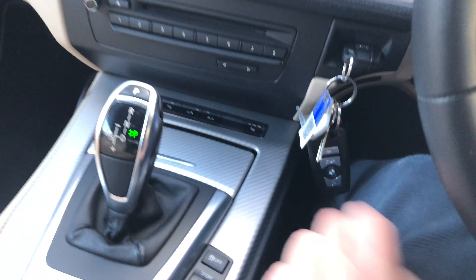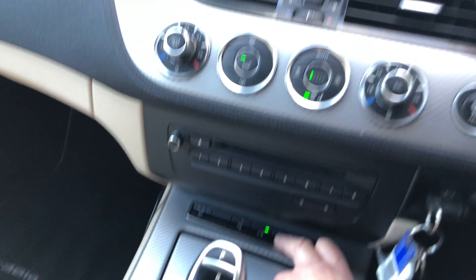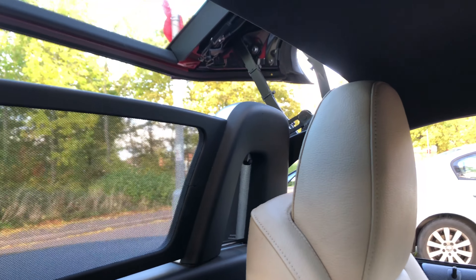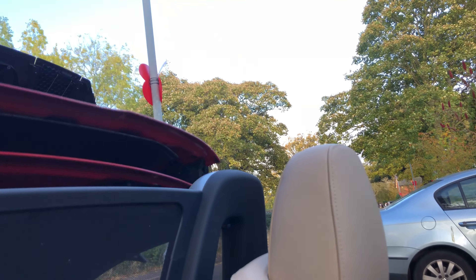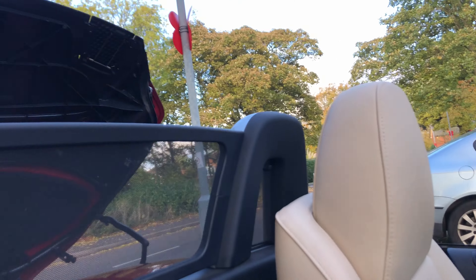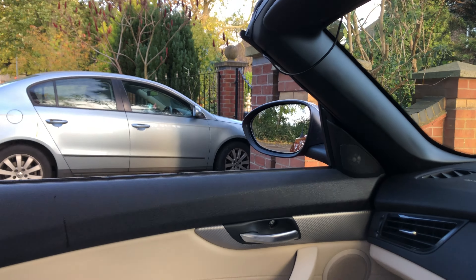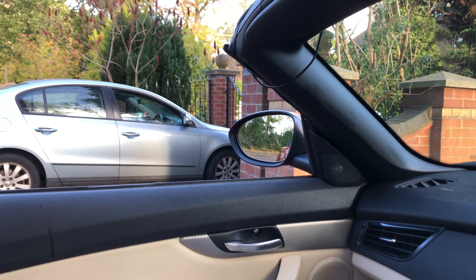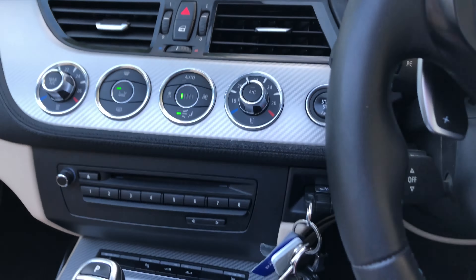Let's say we wanted to get the roof down again — press the open button, press and hold. Windows go down, boot goes up, all the parts of the roof going back. Boot will go down and then the windows come back up again. Keep the button held down and off you go driving. All good.